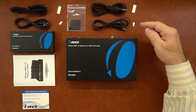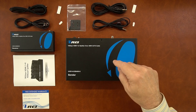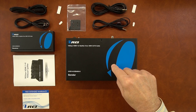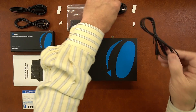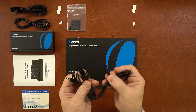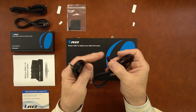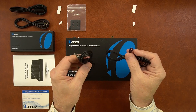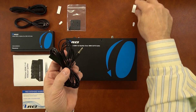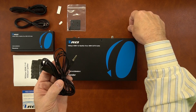A set of infrared blasters will capture remote control signals from the remote locations and send those back to the primary location so you can control the content you're watching. There are two different styles of IR blasters: one with a larger head and one with a smaller head. The larger head is the receiver and the smaller head is the transmitter, so it's important to make sure those are plugged into the correct ports on the back of the unit. Also included are two sticky pads you can use to attach these to your devices.